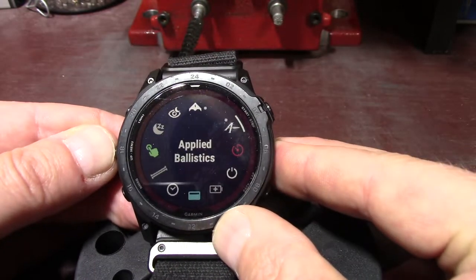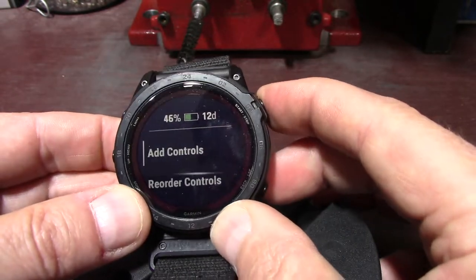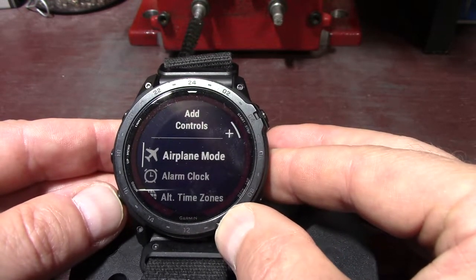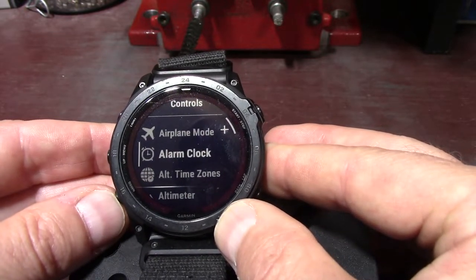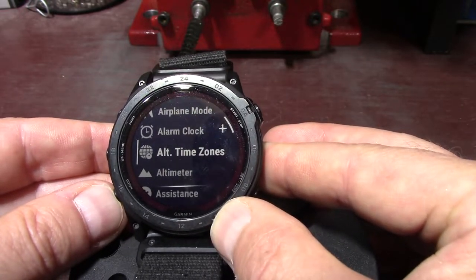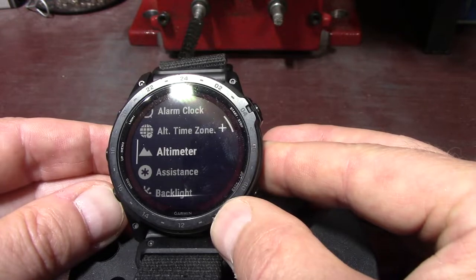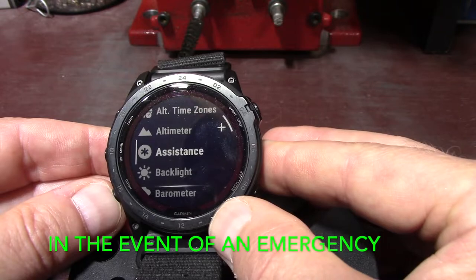If I press and hold the menu button it's going to go to Add Controls. So if I hit enter, I've got airplane mode — select it to enable or disable airplane mode to turn off all wireless communications. Then going down to alarm clock, that's to add or edit an alarm. Alternative time zones is to view the current time of day and additional time zones. Altimeter — select to open the altimeter screen.